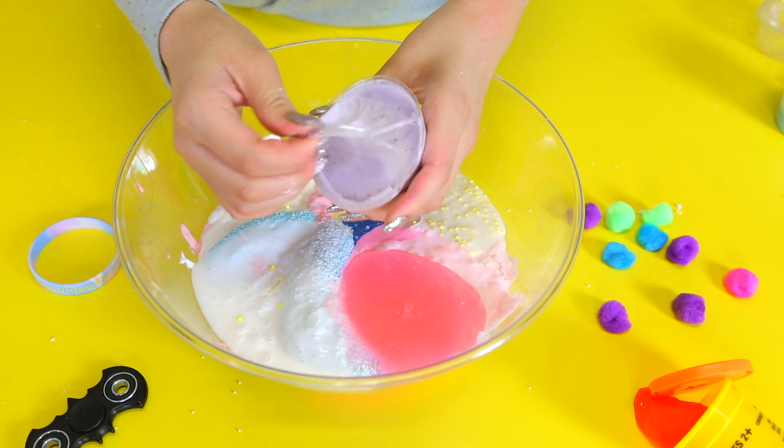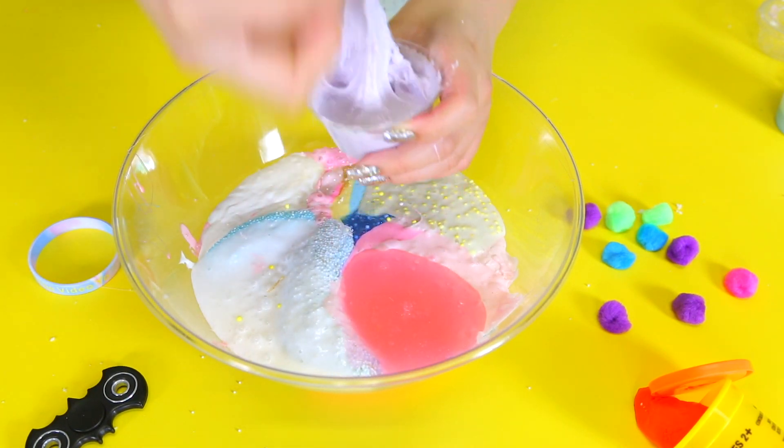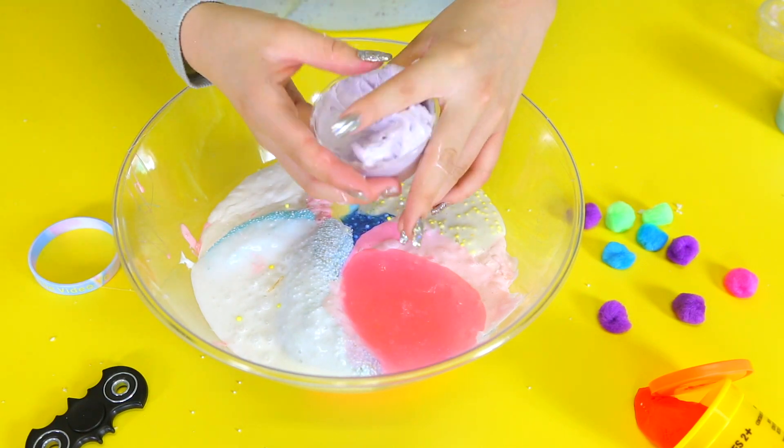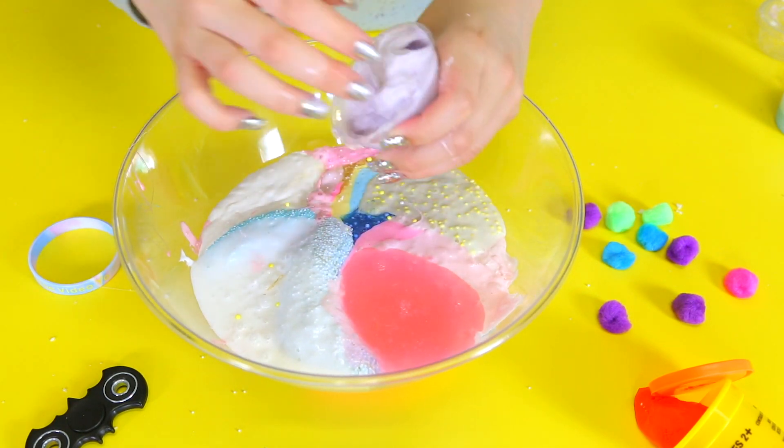Here is this one — this is also gonna be in the next restock. It won't be sticky, it just got a little hot. This one is Lilac candle slime and it smells like a lily — it smells so good.